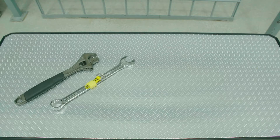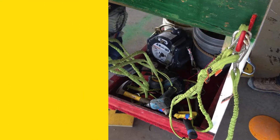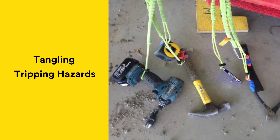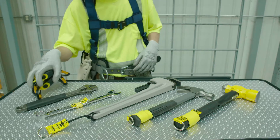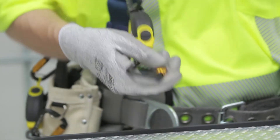Some of the toughest jobs at height are the ones that require a lot of tools, and keeping those tools securely tethered without tangling or tripping on them can be a tough job too. But with 3M DBI SALA 5-pound retractable tool lanyards, you can secure your tools weighing up to 5 pounds and keep them conveniently accessible.